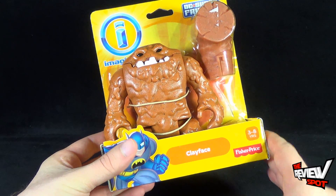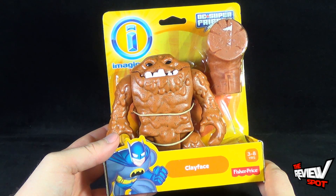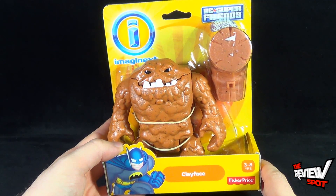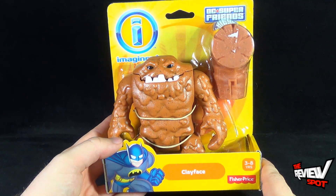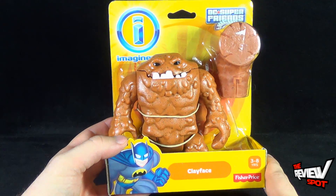This is a really neat, really cute little version of Clayface. Spot's a big fan of Clayface, so in any incarnation of Clayface, Spot wants to get a figure of him. The Imaginext version of Clayface looks very cool — he's got an open mouth and I'll show you that when we get this opened up.